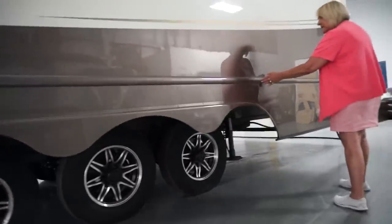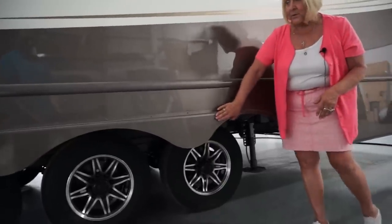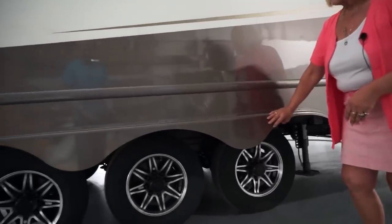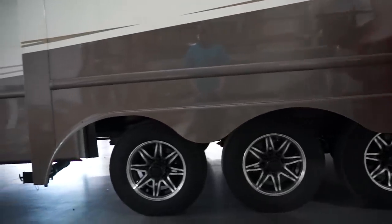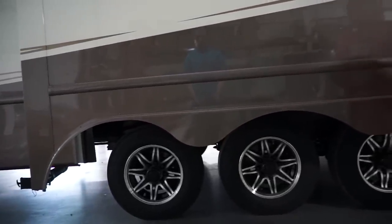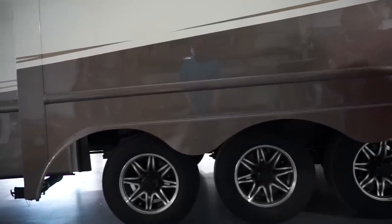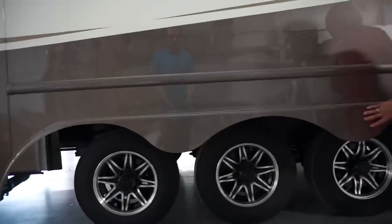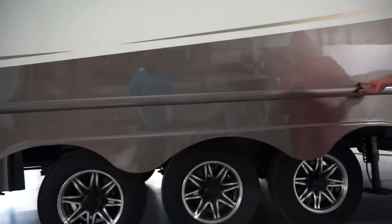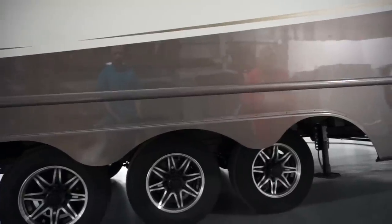If you also notice our trim work — this is all metal, not plastic. Over the top of the wheels, underneath the coach, is also metal, so if you have a blowout, it's not just going to go into the floor of your unit. This is not just going to break off. Where we have our screws, we have them covered with our trim work so they're not just exposed to rust and become a problem.